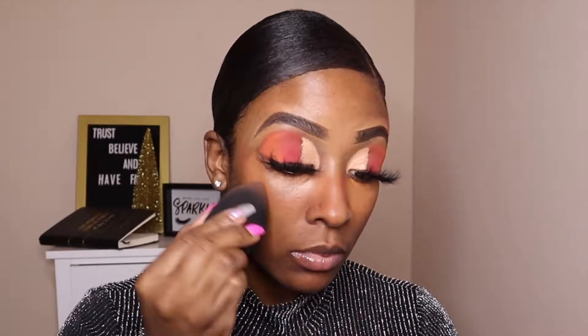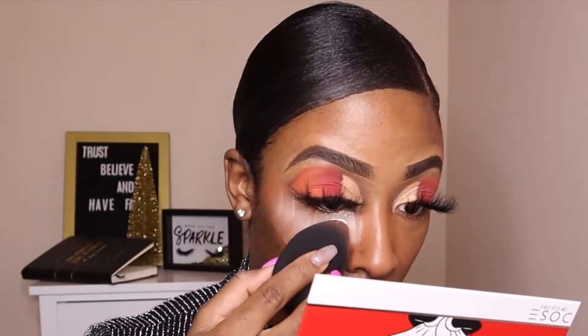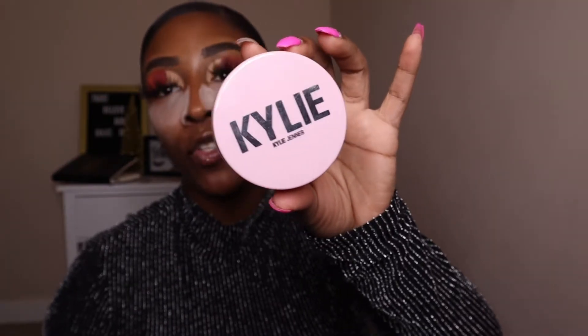I'm going back in with that damp beauty blender on the opposite side to blend that out. Now I'm setting the concealer into my skin using the Kylie Jenner Translucent Setting Powder. She's actually out of this on her website, so I don't know if you can check Ulta or another location, but once I'm out of this, that's it for me unless she restocks. Now I'm moving into foundation.